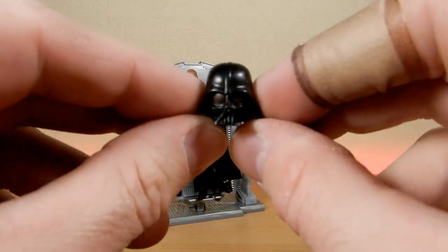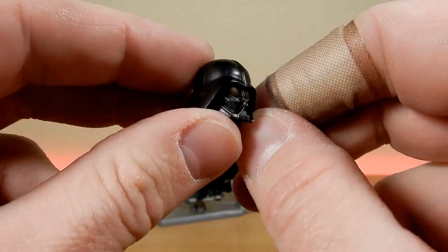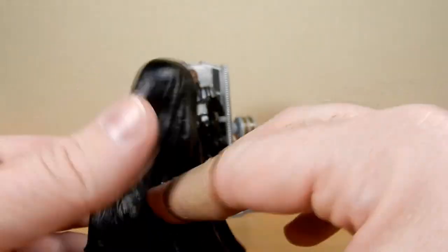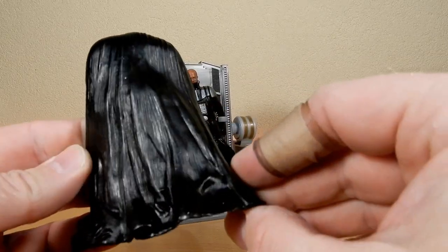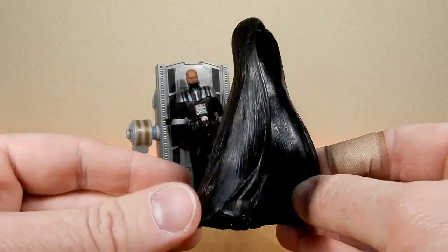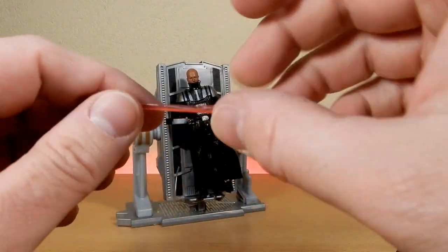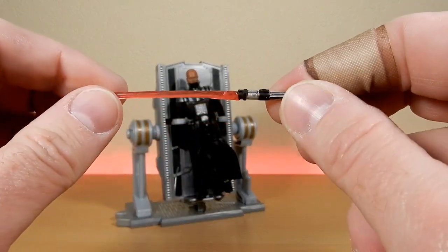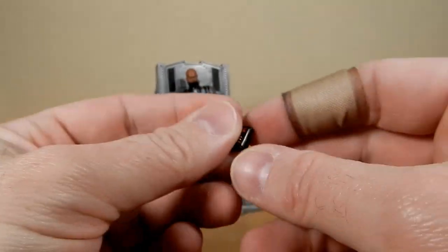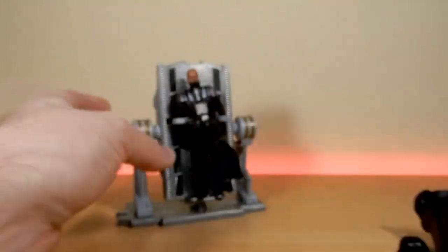Let's see — Vader's helmet, not a bad looking sculpt, that looks pretty good. Vader's cape is probably a pre-molded piece that might actually display well on another Vader figure, just to have him sort of in a pose. And I do have his lightsaber hilt here — that's not too bad, pretty decent. And the chest life support system.